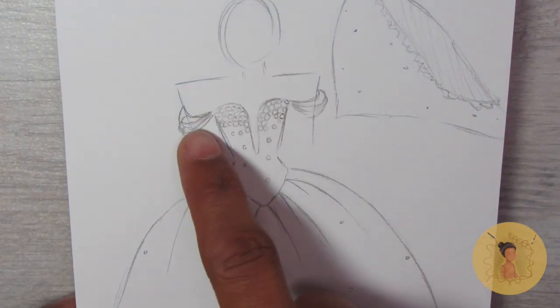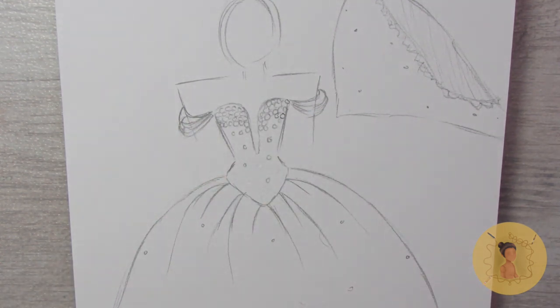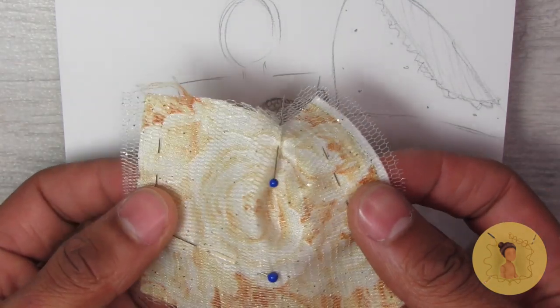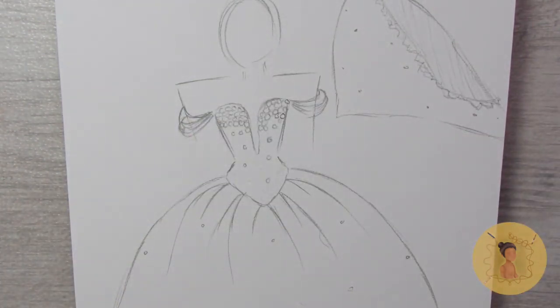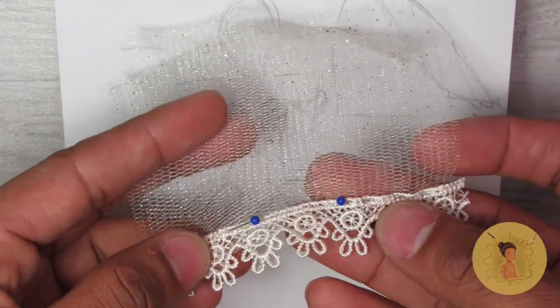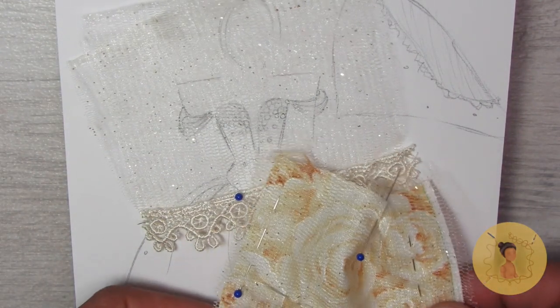I'm changing up the order of this video a little bit and starting with the outfit. Here you can see a rough sketch of what my outfit is going to look like. I found this beautiful mustard floral fabric and overlaid a sparkly tulle over that, using that same tulle for the veil and trimming it with a beautiful embroidered lace. For each of my projects I do try to draw out a rough sketch and keep little swatch patches so I can refer back to them as I'm creating.